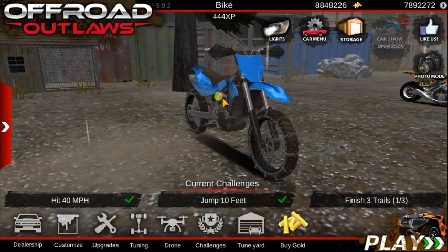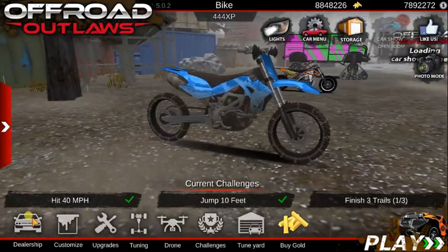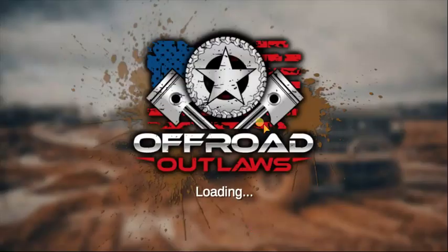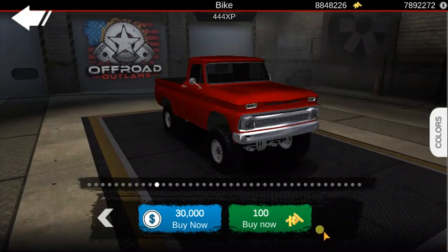Yo, what's going on guys? Welcome back to another video. In today's video, I'm going to be doing a new Offroad Outlaws build, and today we're going to be using this thing right here.